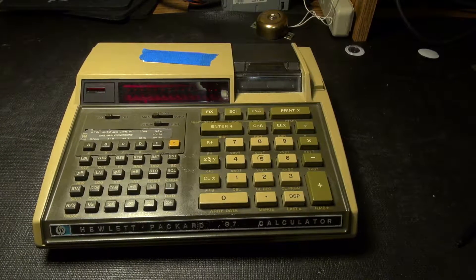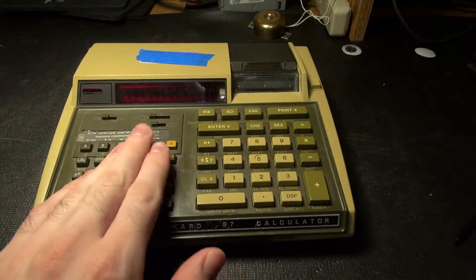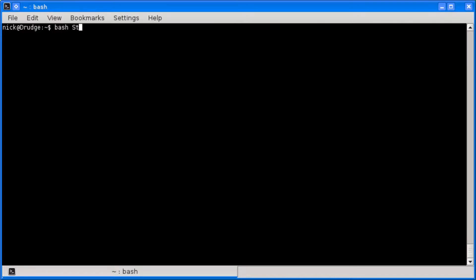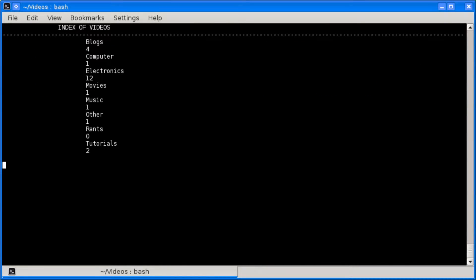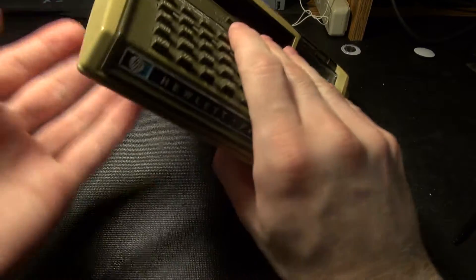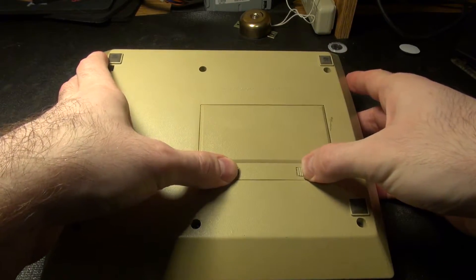What I have in front of me to start restoring is this HP-97 calculator, which is actually a scientific model, and it has a printer on it. If we go ahead and flip it over, this is a unit that has rechargeable batteries.